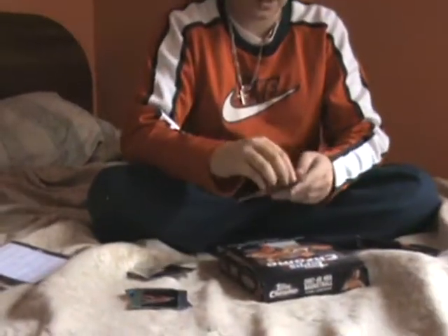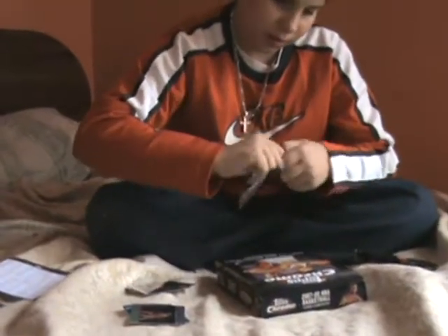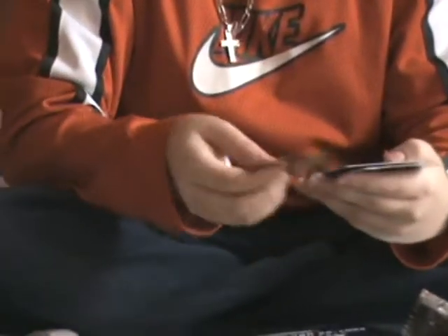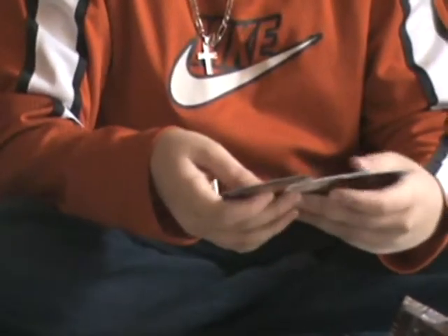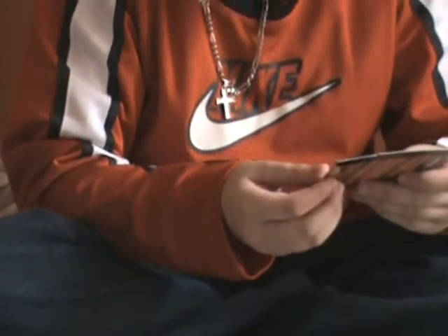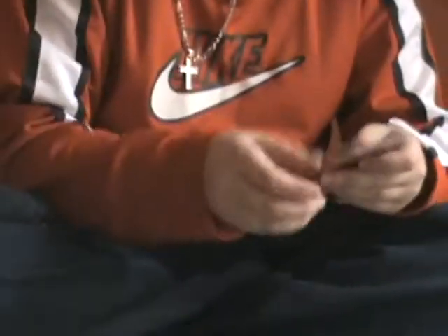Pretty good so far. More base, base, Clyde Drexler insert, and a rookie of Merce Allman. The other two rookies were Julian Wright and Herbert Hill.